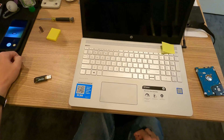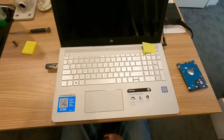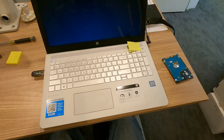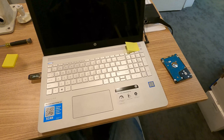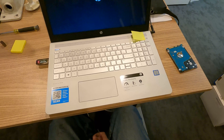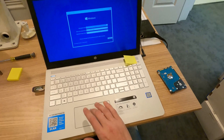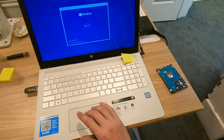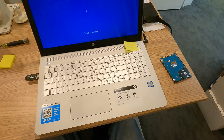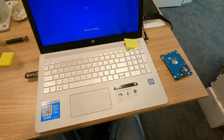Now it's time to load the new hard drive up with an operating system. I use the Microsoft Media Creation Tool, which you can find on the internet, to create a Windows 10 installation disk. I just plug that in and it boots right off the flash drive — sometimes you might have to go into the BIOS and tell it to boot off the flash drive, but this is doing it automatically for me. Once that's loaded up, follow through the prompts, select the drive, create new partitions by selecting new, and follow through the prompts — and you have yourself a fully functioning laptop.